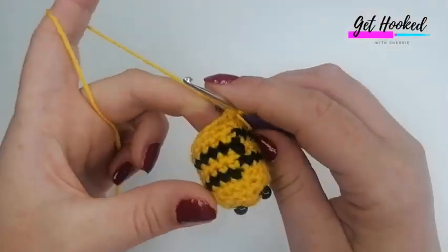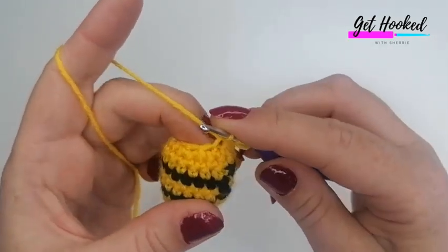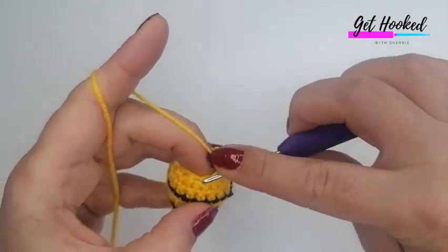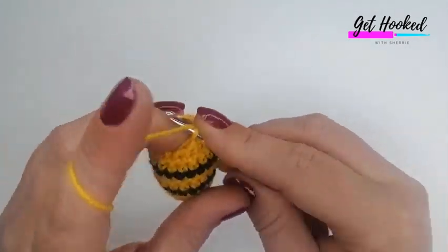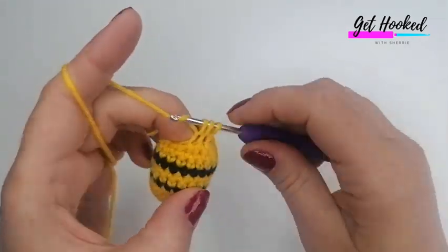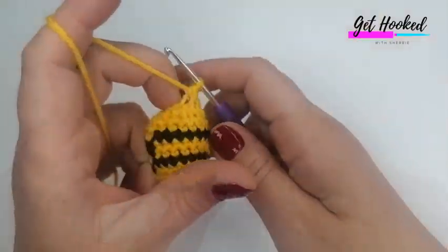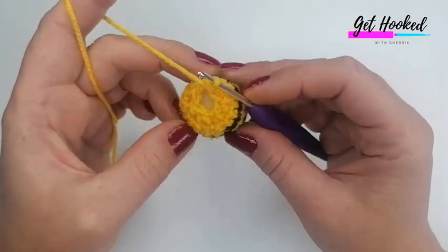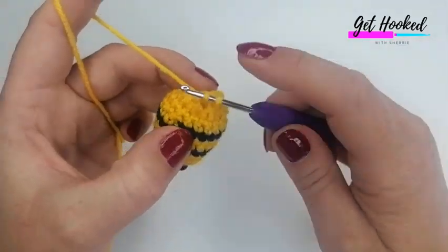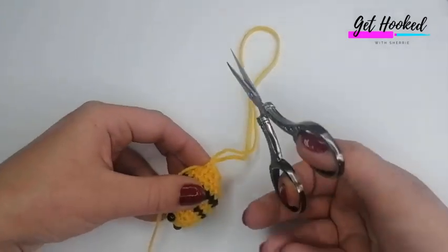For the invisible decrease: insert your hook into the front loop, grab the yarn and pull up a loop; insert your hook into the next front loop, grab the yarn and pull up a loop — that's one decrease. Continue doing invisible decreases all around; the very last one will include your marked stitch. That round's finished — I'm going to slip stitch to the very next stitch, then tie off leaving a long enough tail to close this last bit.